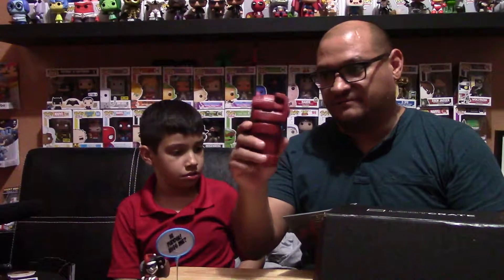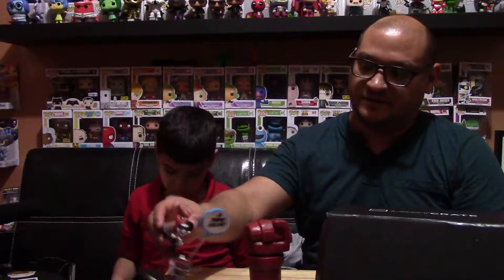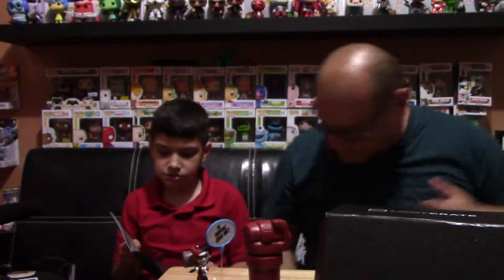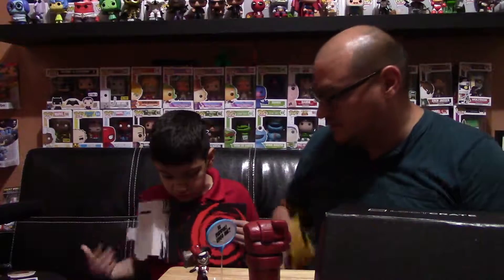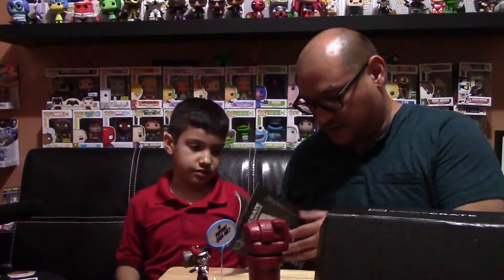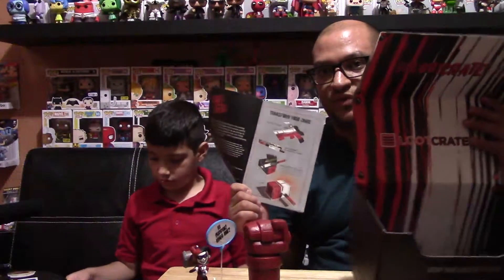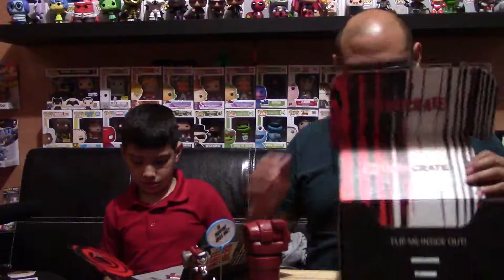Let's check out the little booklet — the theme is Anti-Hero! That's why we got Hellboy, Harley Quinn, and the Bride from Kill Bill. The front of the box shows how to build something — if you flip the box over and build it, you get Harley Quinn's hammer. You just flip the box over and all the pieces are there. Pretty neat! And then we get our pin — every month we get a pin.